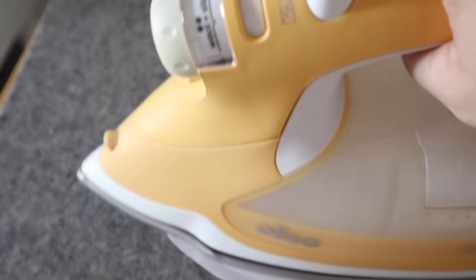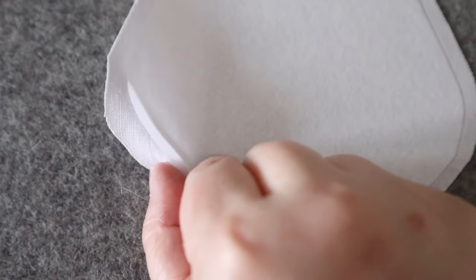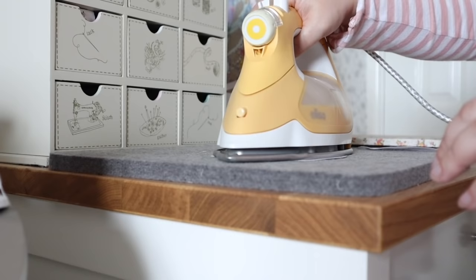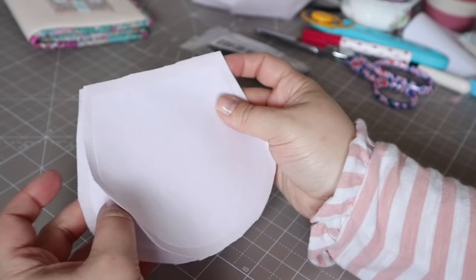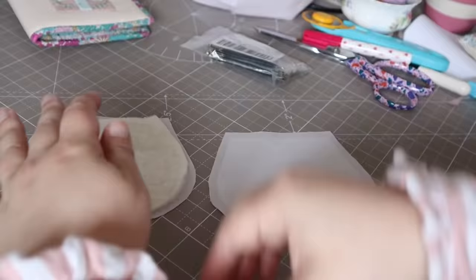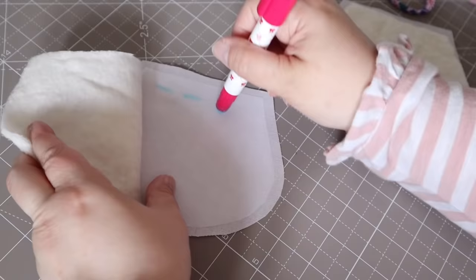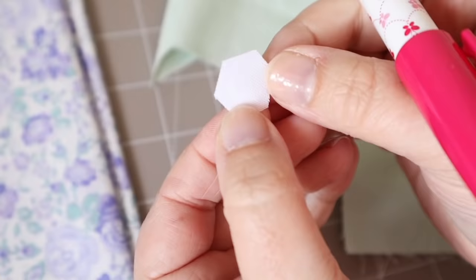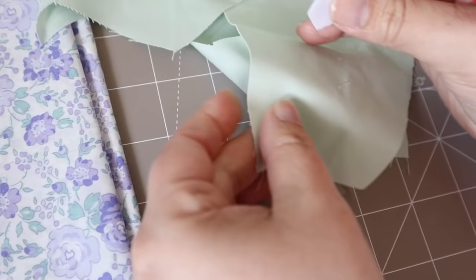Just lightly press and make sure all the edges are stuck down, and if they're not you can just give it another press. You need this on the wrong side of both of your exterior pieces. For the optional wadding, I'm just tacking it in place with a sew line glue pen — you could tack it with removable stitches if you wish — and we're going to quilt that later.